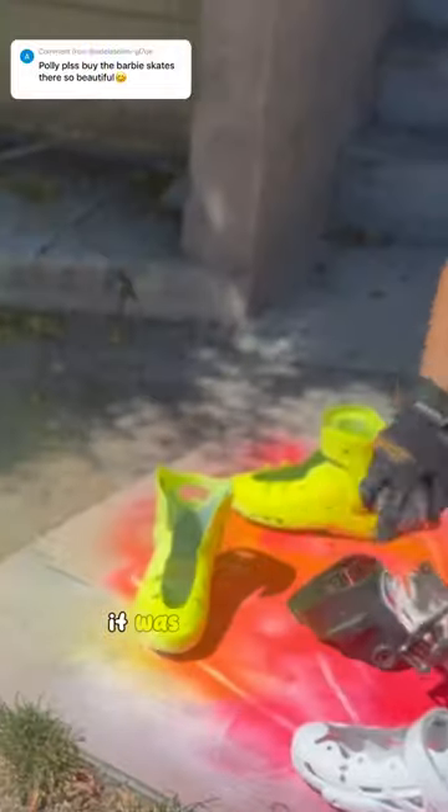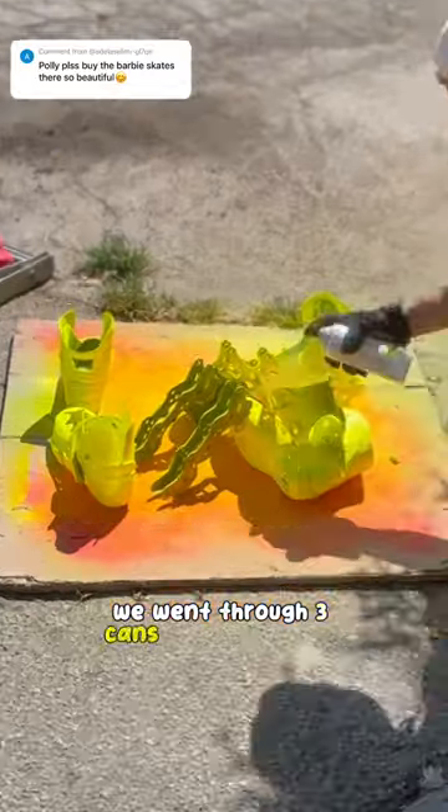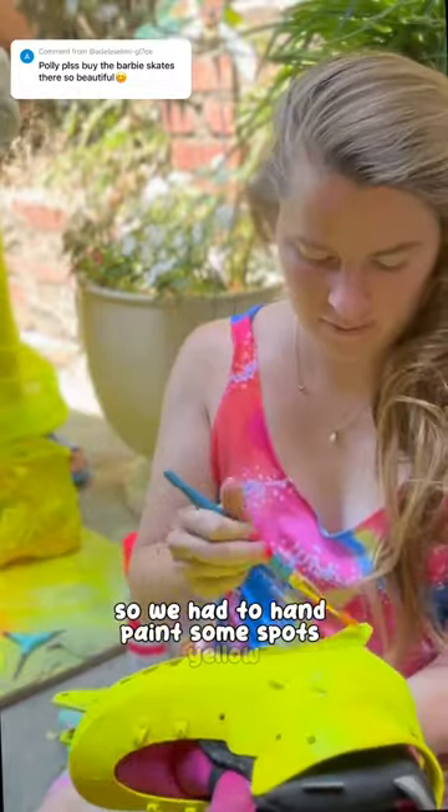After the primer dried, it was time for the boots and the frames — high vis yellow. We went through three cans of spray paint for this, and they started to look orange, so we had to hand paint some spots yellow.